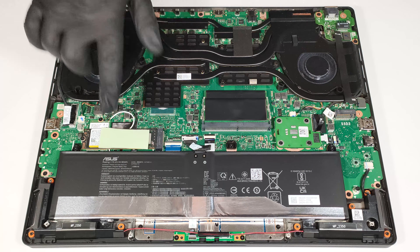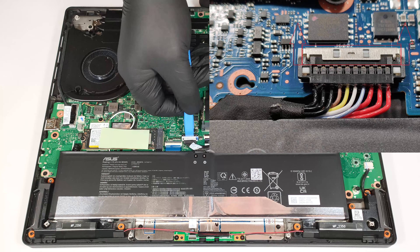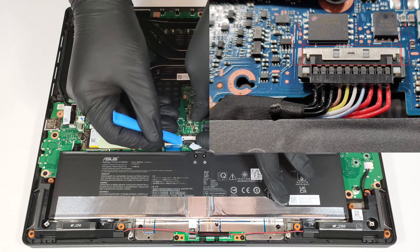This machine is equipped with a 90-watt-hour battery. To remove it, slide up the small metal shroud on the top that covers the battery connector. Before doing that, wear gloves to avoid short circuits. Lift the connector on the sides with a plastic tool.